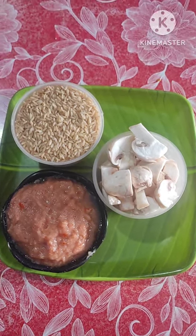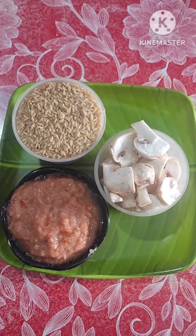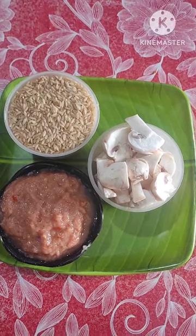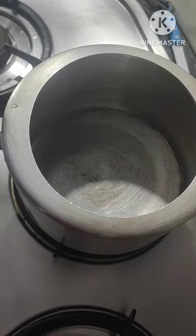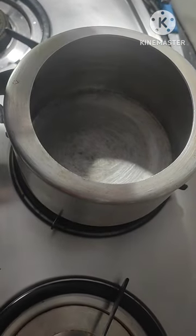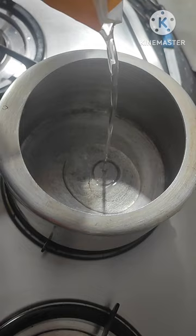Hi friends, good morning, welcome back to my channel, Surabhi Multi Creations. Today I am making brown rice mushroom biryani.